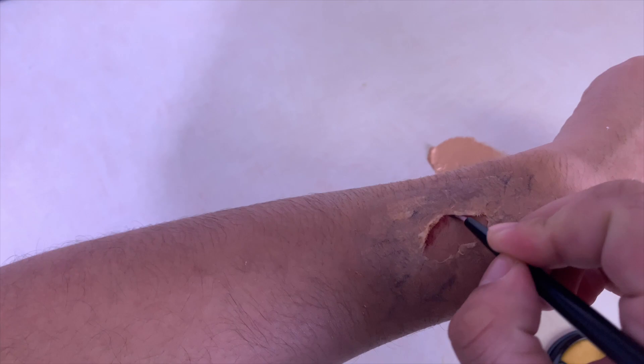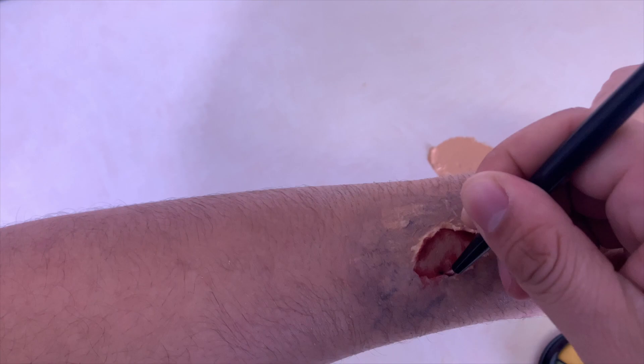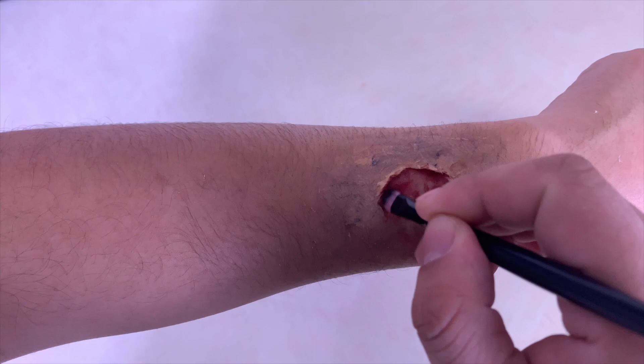Now take red paint and add dark red to the inside of the edges of the wound — this will give the SFX wound a deeper look. Then fill in the rest with a light red SFX paint.